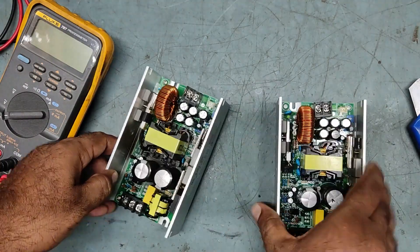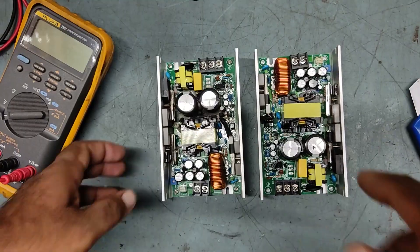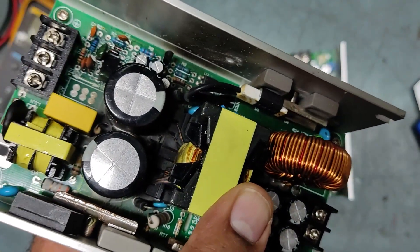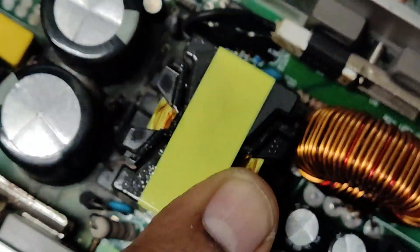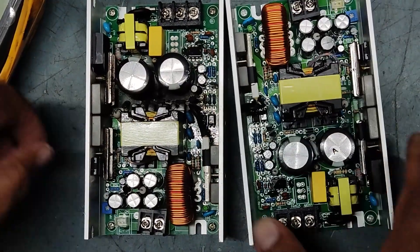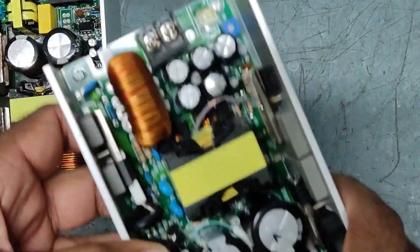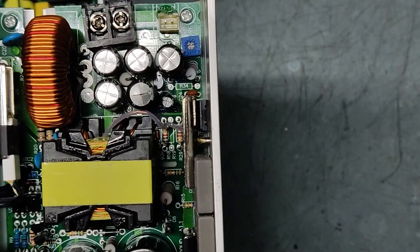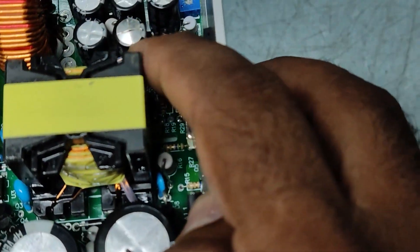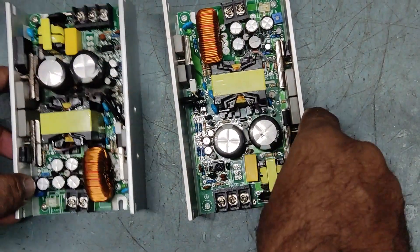Let's check out what the issue is. This one is already visibly damaged — it's very badly burned inside, black all over. Really badly burned. The customer said one is badly burned and one is fluctuating voltage. You can see this capacitor is also burned.